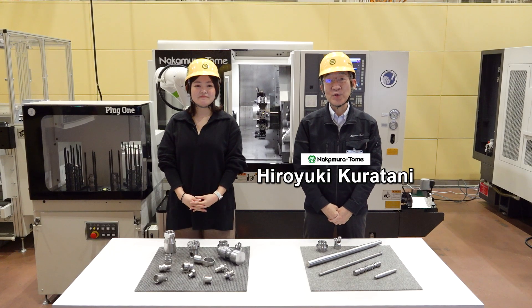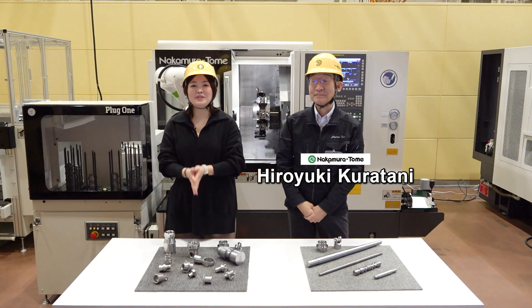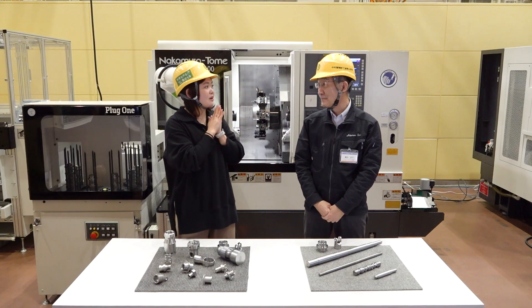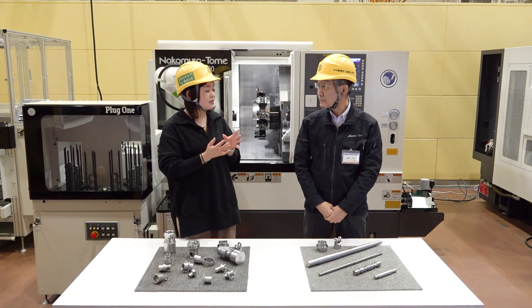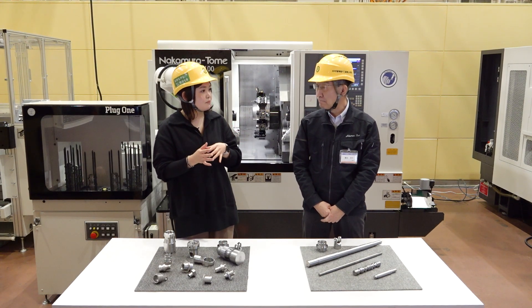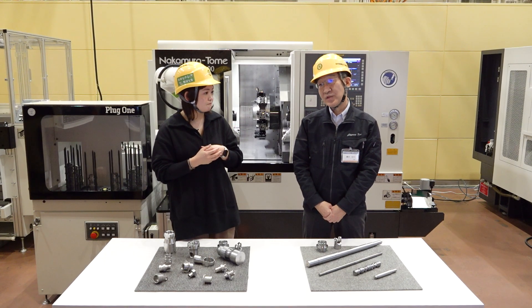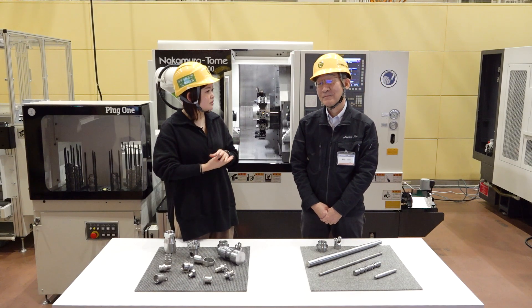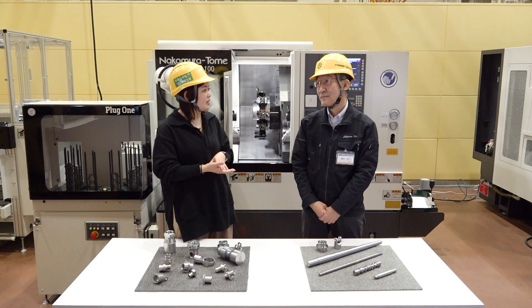Hello Machinists! I'm Hiroyuki Kuratani from the Sales Promotion Department. I'm Rizko Watanabe from International Sales Department. Kuratani-san, I have a question for you. I've got a question from a customer — he said he wants to install a master machine for automation, but wants to know how to unload the finished work pieces. I know there are many ways to unload work pieces, but could you tell me what methods are available and when you recommend them?